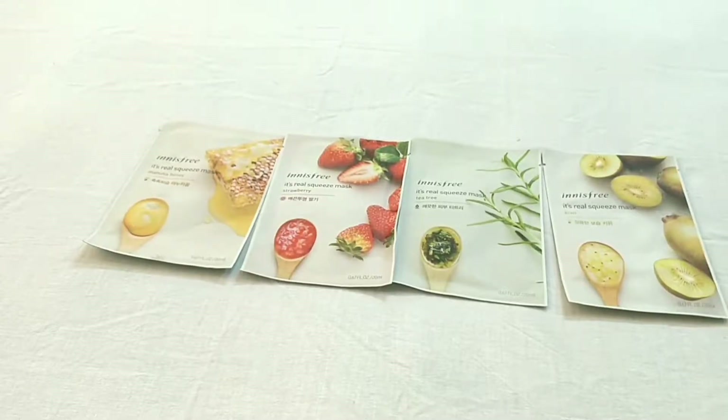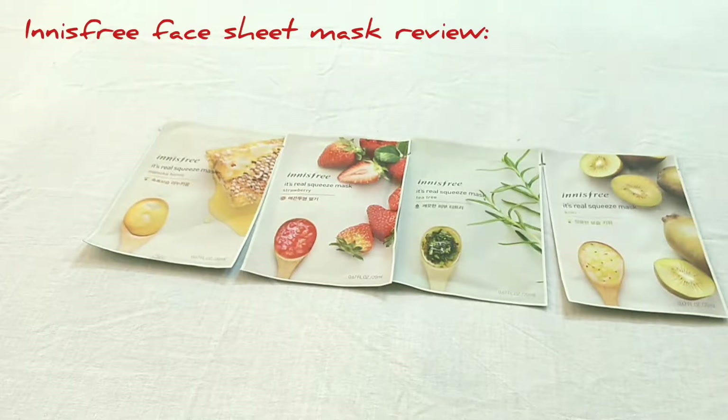Hi friends, welcome to my channel. Hope you all are doing good. Today I want to share with you an Innisfree face sheet masks review. You can see that I have kept over here four sheet masks.